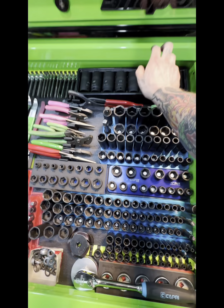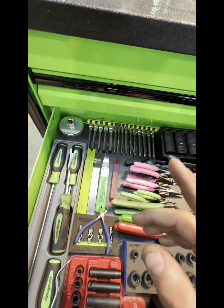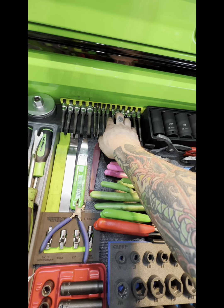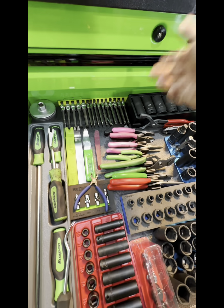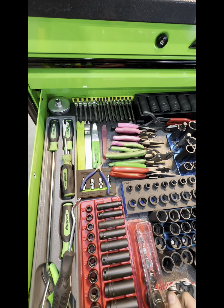Axle nut sockets — couldn't think of it. The only downside to this cart so far is these: these are Snap-on, these are Koken, and they don't fit standing up. I can't shut the drawer — that kind of sucks.